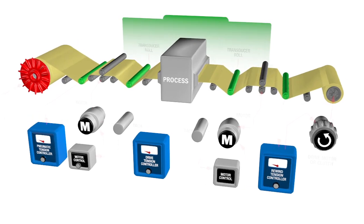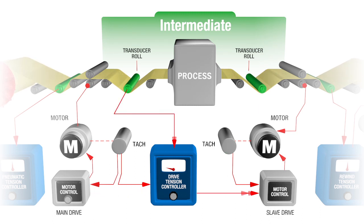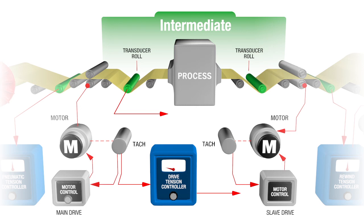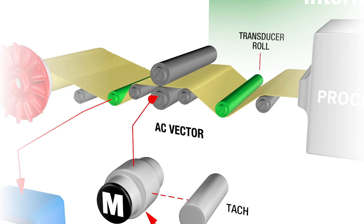A web process may involve one or more intermediate zones. This can occur prior to the main drive station, or after, or both. In this zone, the transducer signal is used only to trim the line speed signal as a follower of the main drive speed signal, usually at 5–10% of the maximum controller output. When controlling a nip prior to the main drive, the tension controller output slows down the nip to create the correct tension with respect to the main drive section. If the tension control nip is situated after the main drive, then the output increases the nip speed to create tension. Each section must have a positive grip on the web. Nips can be driven by clutches from the line shaft, or by a DC regenerative, AC vector, or servo drive.